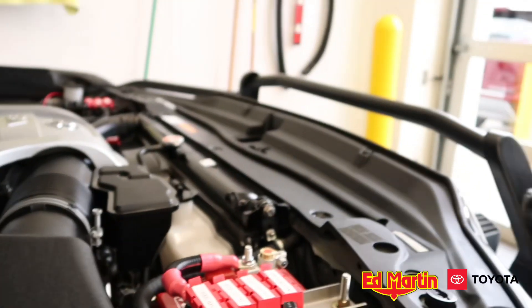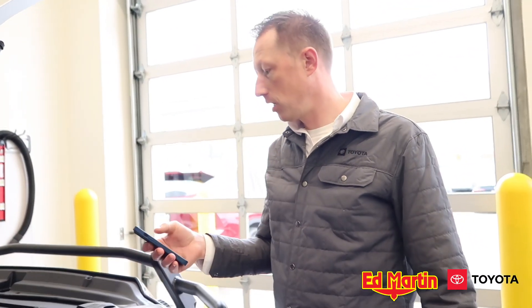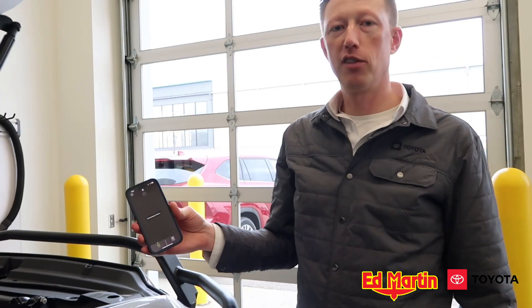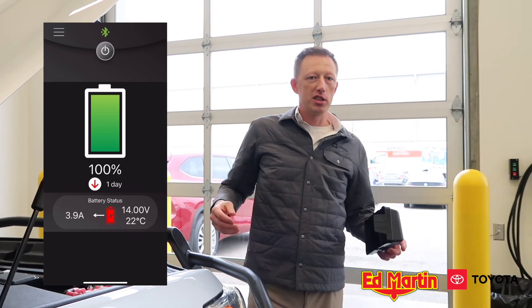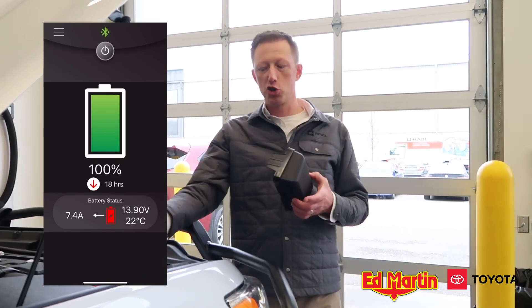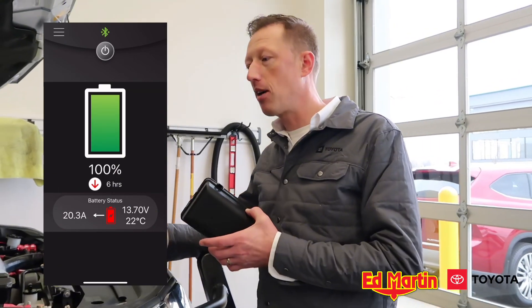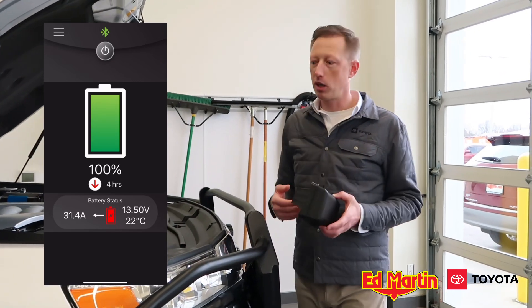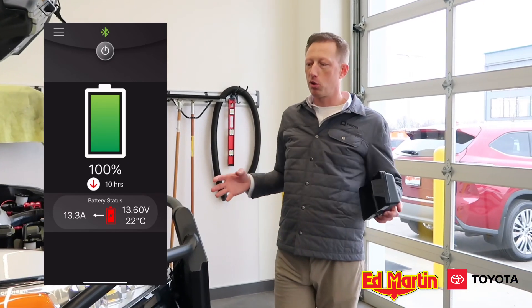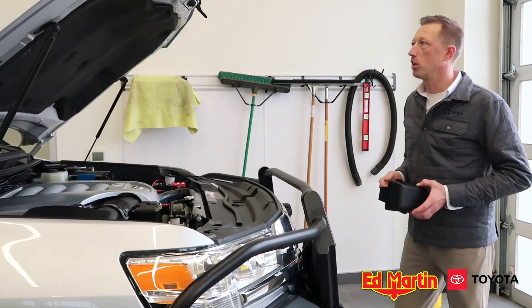The Smart Battery Monitor is pretty cool because you can launch the Redvision app on your phone and actually connect to the device via Bluetooth. Basically you can monitor the status of how much charge you have on the auxiliary battery, how much draw you have, and how many days you can sustain that same constant draw before your battery is down to zero. So you can monitor the incoming voltage and wattage.